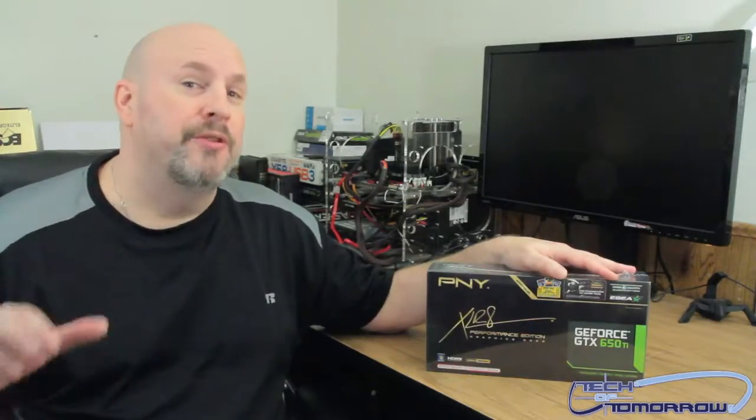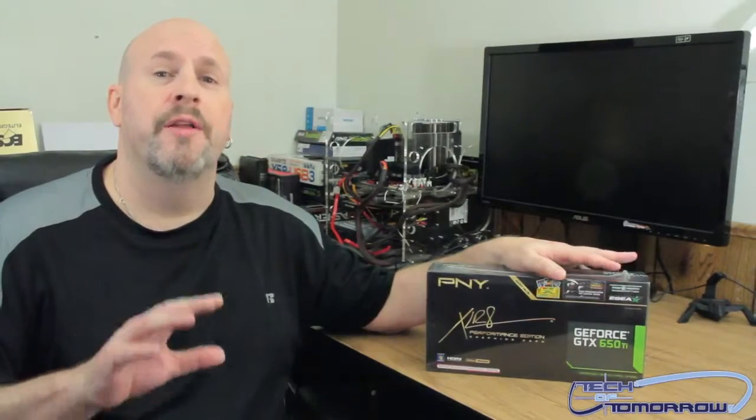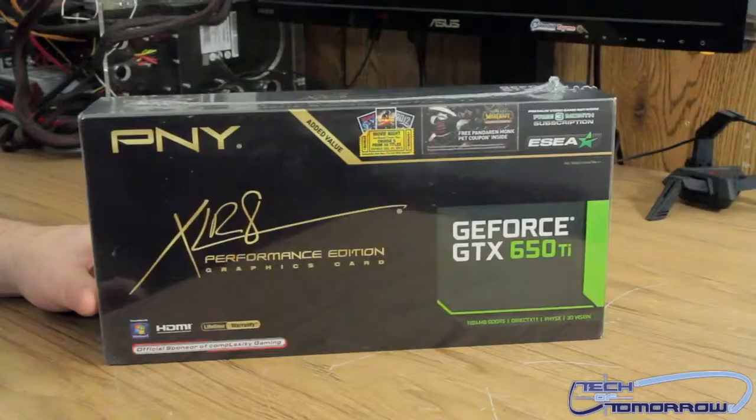Hey, what's up world and fellow YouTubers, it's me Elric here on the Tech of Tomorrow YouTube channel. Today we'll be taking a look at the PNY GTX 650 Ti. This is pretty much an entry-level video card for gamers from Nvidia — it's well priced, been pretty well received by the market, and the one I have today happens to be from PNY.